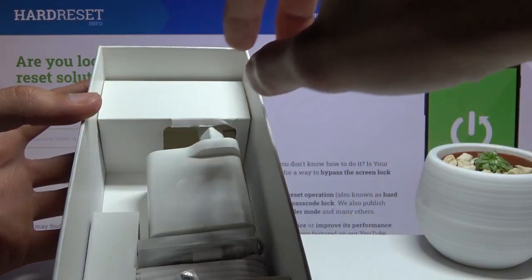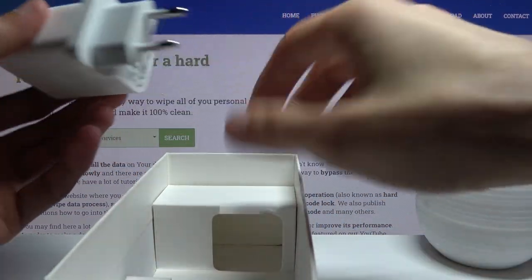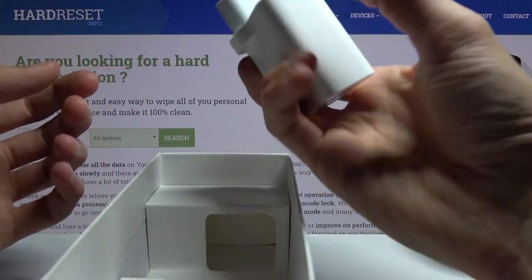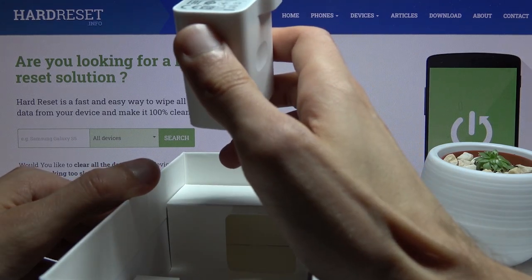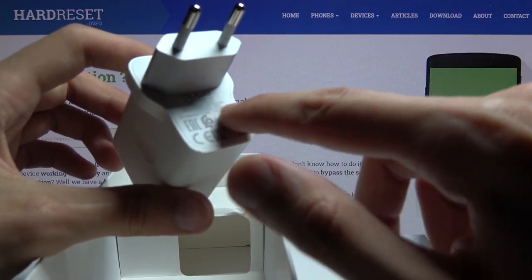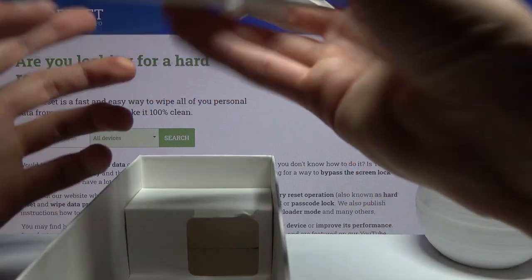Then we got the charger and cables that literally smell like China. Not a very pleasant smell from the accessories — the plastic smell is just disgusting. Then we got the charger. It looks like a fairly hefty charger but in all honesty it's just an 18 watt charger — nothing special. You can see it right here above the made-in-China marking. A little bit oversized for its capability.